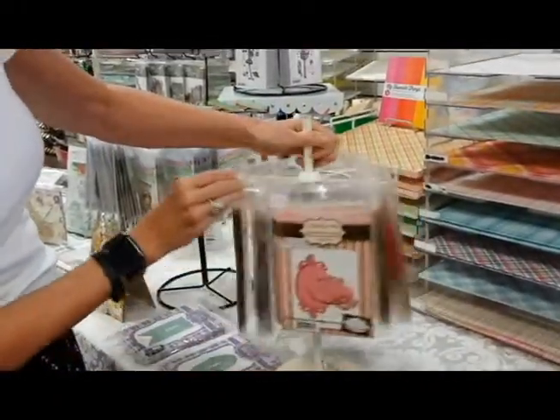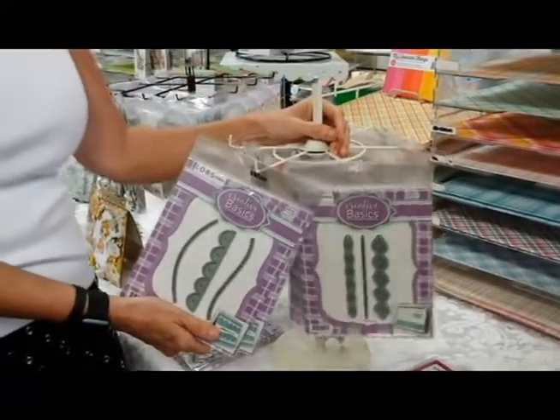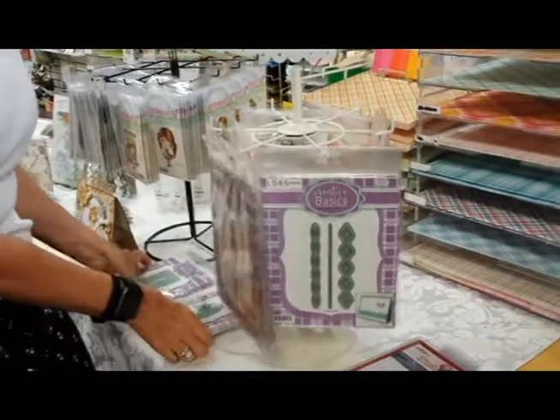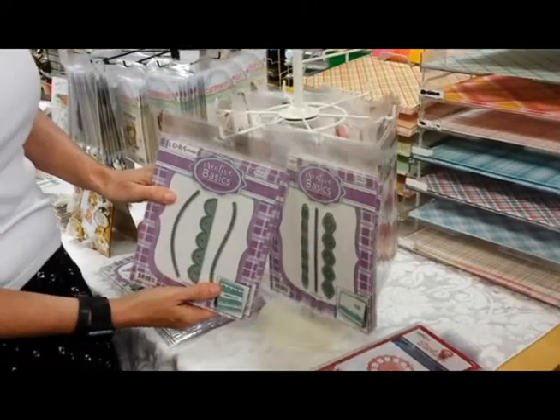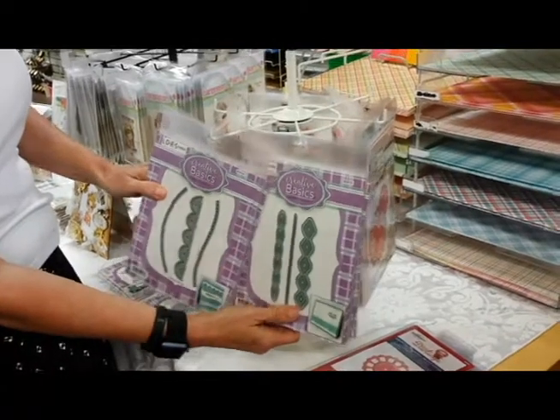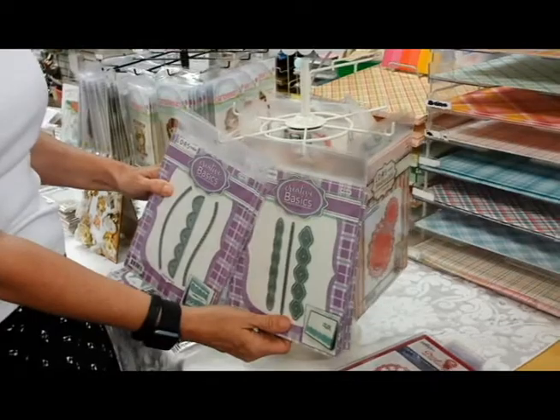We'll start with new colors. Rhea, what did you bring today? You brought lots of goodies, didn't you? I did! And we have LDRS Creative. We've got LDRS dyes. And then we have Creative Basics, created by none other than myself. Everybody loved that one last time — we sold out of that. Cutting edge borders. I wouldn't say that; I'm a little off, but not on the cutting edge.